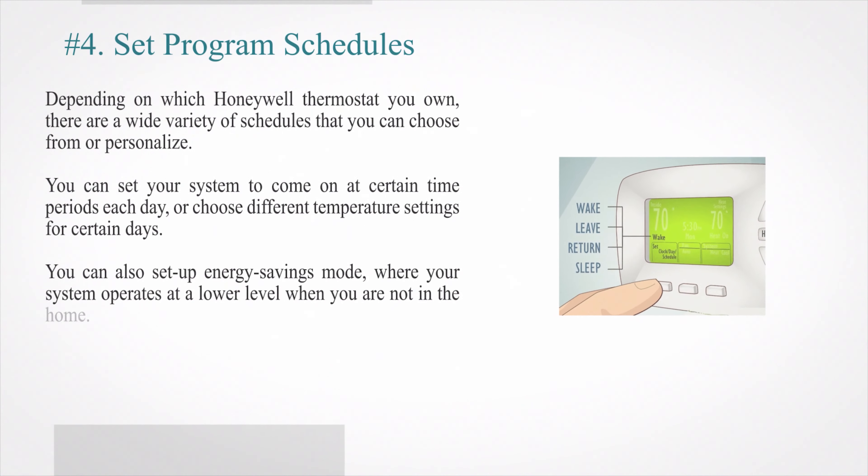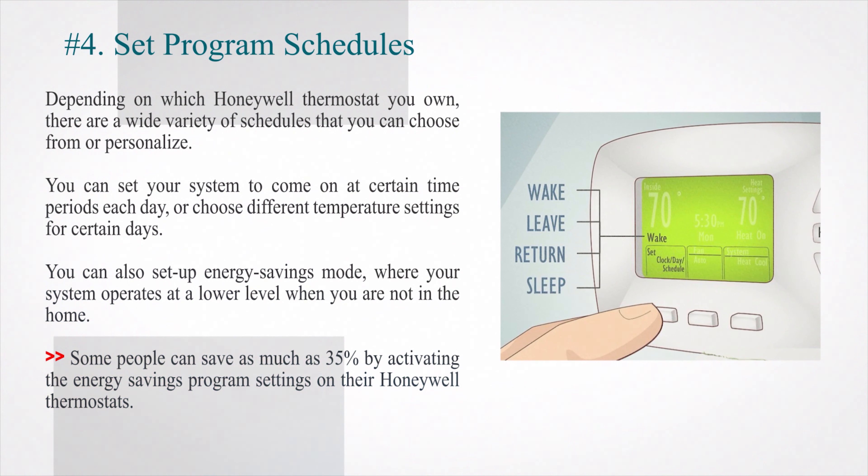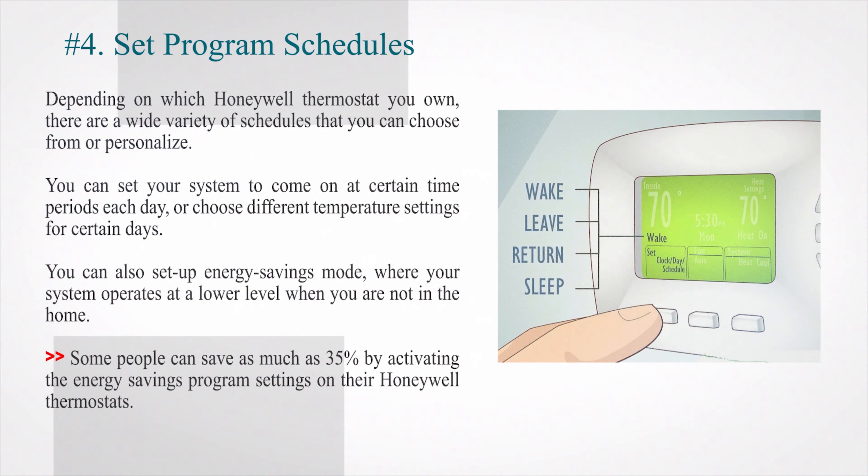Number 4: Set program schedules. Depending on which Honeywell thermostat you own, there are a wide variety of schedules that you can choose from or personalize. You can set your system to come on at certain time periods each day, or choose different temperature settings for certain days. You can also set up energy savings mode, where your system operates at a lower level when you are not in the home. Some people can save as much as 35% by activating the energy savings program settings on their Honeywell thermostats.